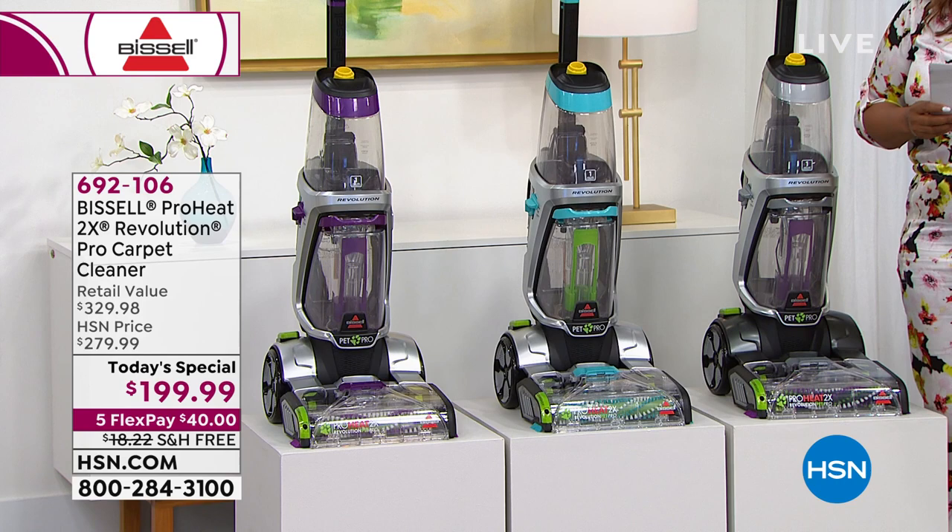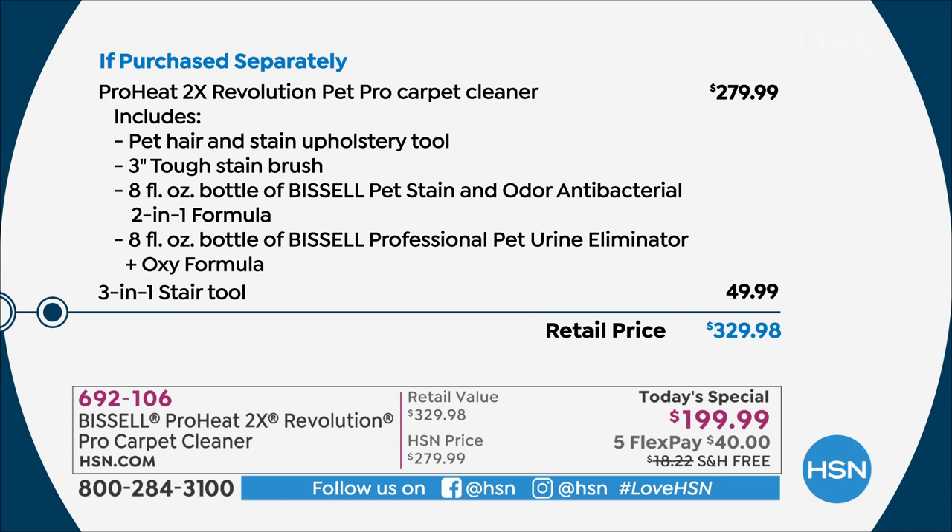Let me show you what type of savings you're getting. Just to buy the carpet cleaner alone is $279, and we're at $199 — so you do a little quick math, that's $80 in savings. But look at the three-in-one stair tool we're adding: even though we're already $80 less than stores, we're also adding that $50 tool.